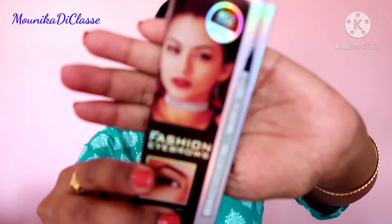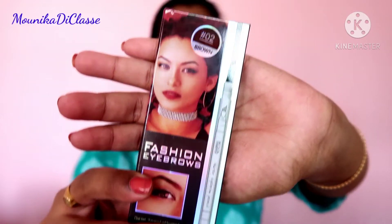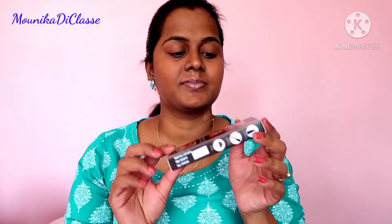Hi guys, welcome back to my channel. Today in this video I'm going to talk about my new In Color Cosmetics eyebrow fashion eyebrows pencil. It has 'eyebrow pencil' written on it, but it is actually a kind of gel pen.